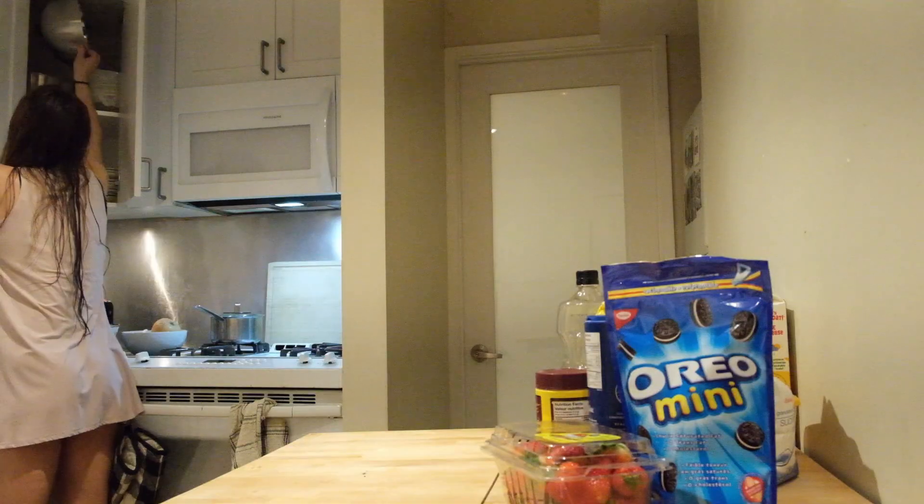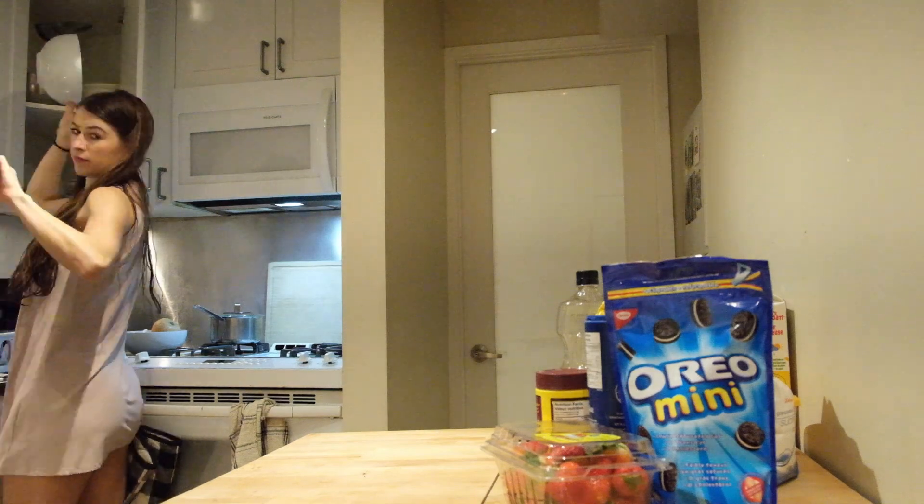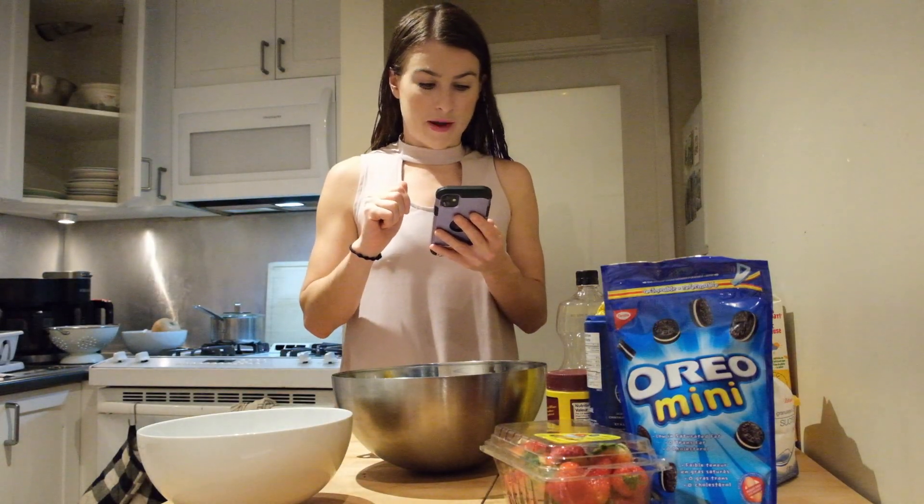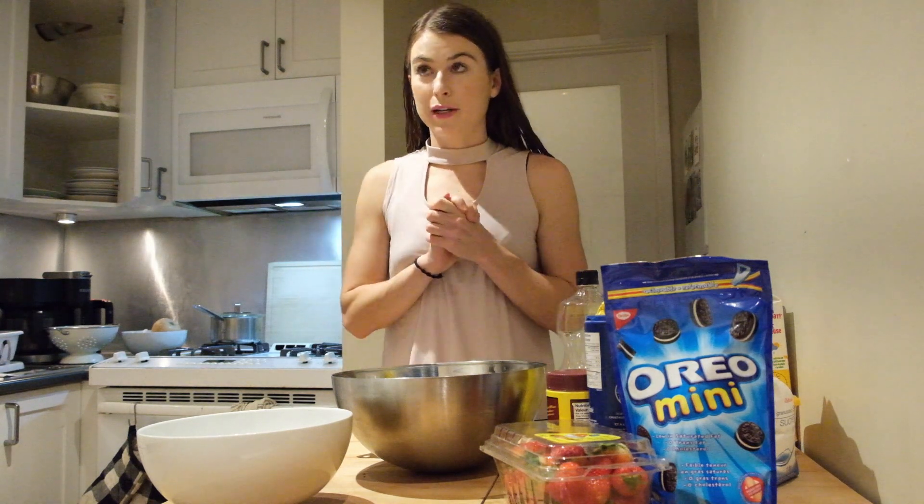We've got to get the supplies — measuring cups and teaspoons. Line a 12-hole muffin pan, but we only have an 8-hole, so we're just gonna make extra juicy cupcakes. Boom, these are gonna be thick.